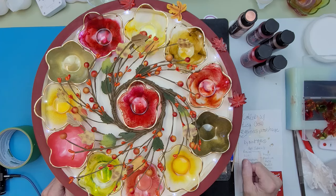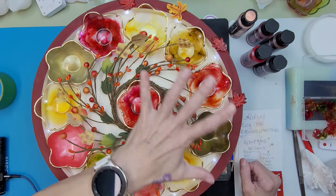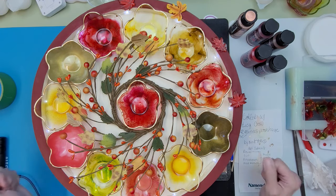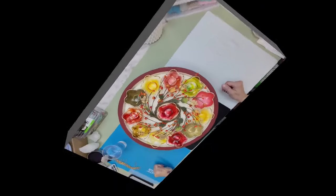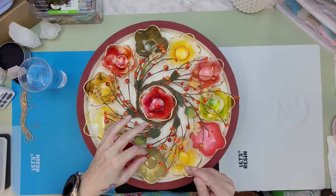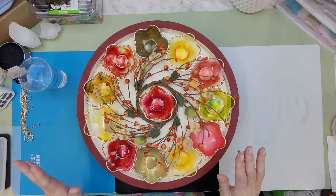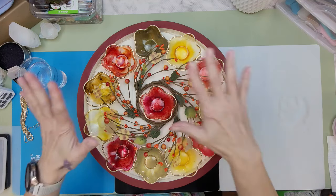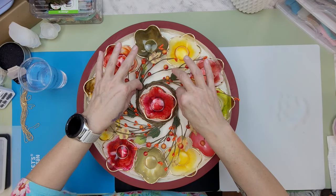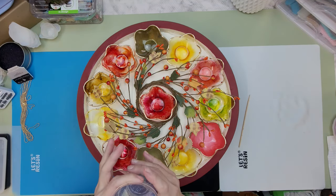So basically I just have to mix up the resin, get it poured, set everything inside, and then it's going to cure. I'll be back. Welcome back — I've got my resin mixed up and I'm just going to pour it all in without taking everything out, because it's not see-through on the other side so whatever the resin touches, it touches.